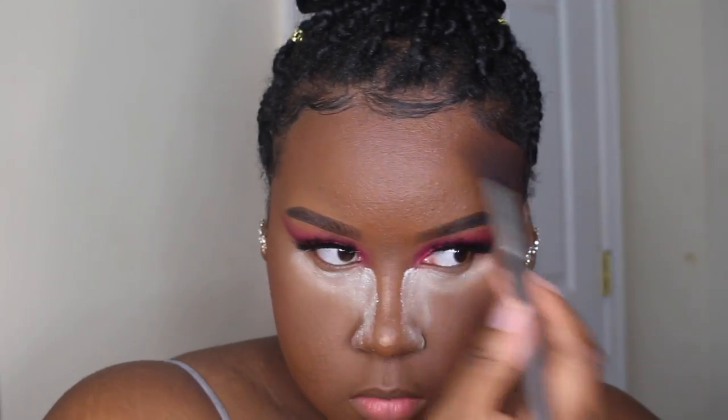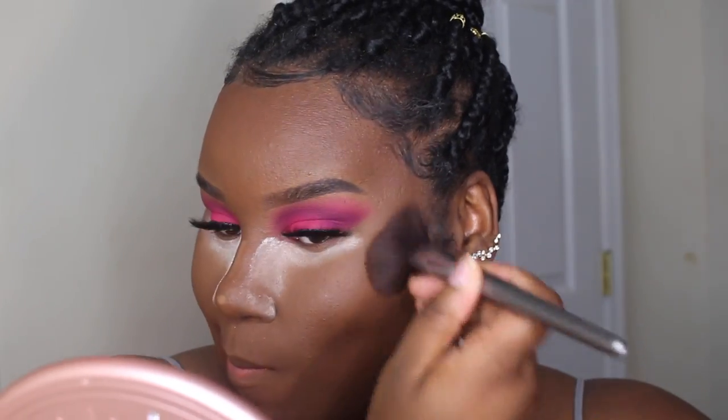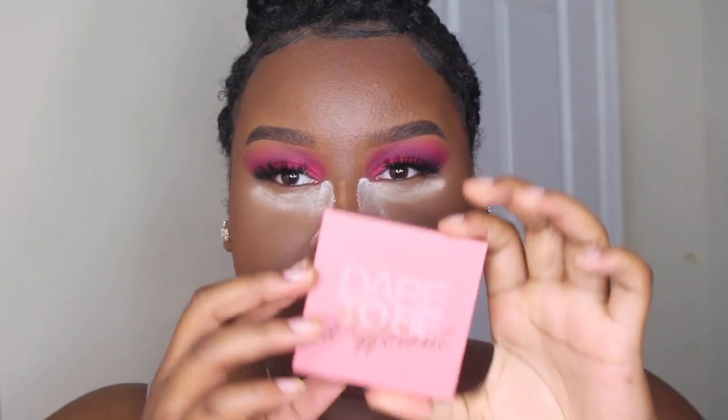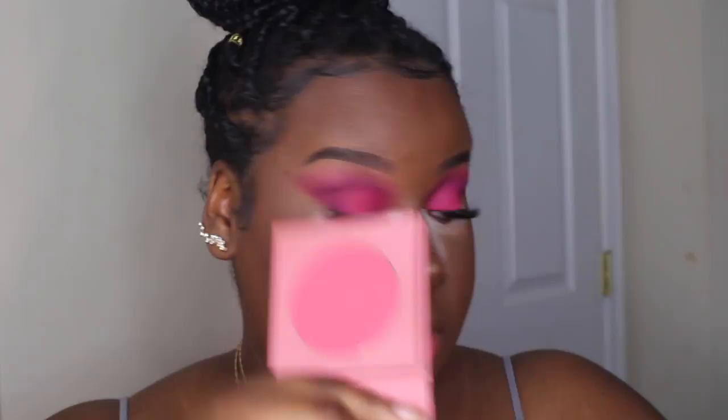I'm going to go into my Hula Bronzer from Benefit in the shade Toasted to bronze up my face a bit. For blush today I'm going to take this H&B Cosmetics Dare to Be Different blush in the shade Oh So Snatched.